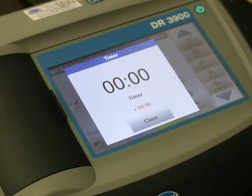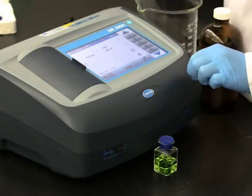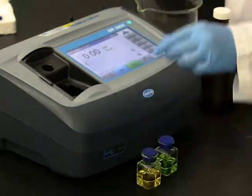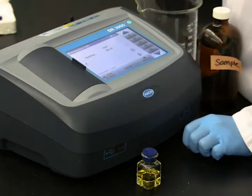When the timer expires, clean the cells and insert the blank into the instrument. Zero the instrument. Remove the blank cell and insert the sample cell. Read and record the results.